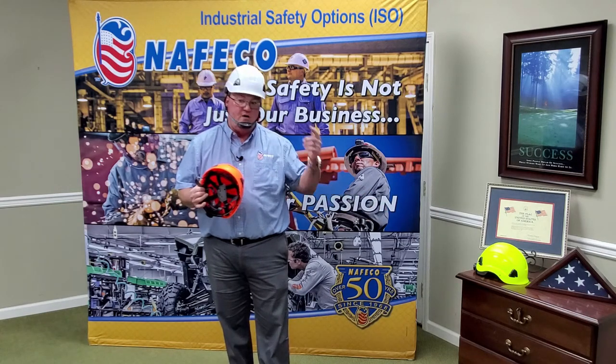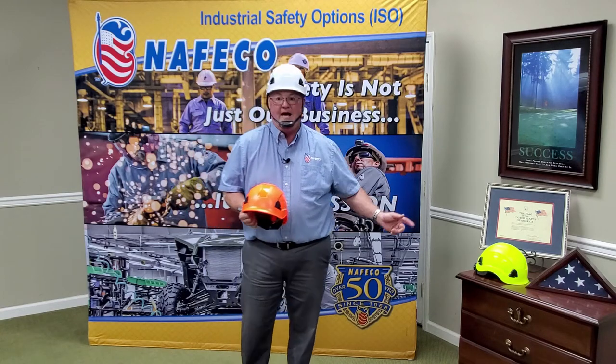We've got these three colors in stock. We've got the white that I'm wearing, and then the orange, and then we've got the high-viz.